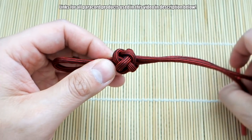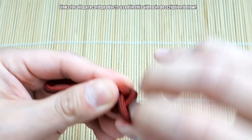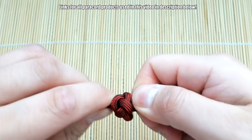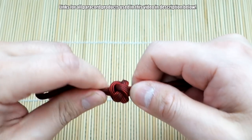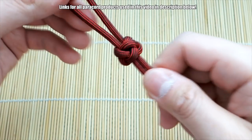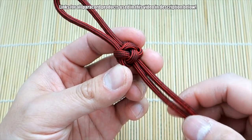Shape and form your knot and get all that excess out. Don't pull it super tight just yet — give it a good amount of tension. Form it to maybe about here, and then we can start adding the stitch cords.